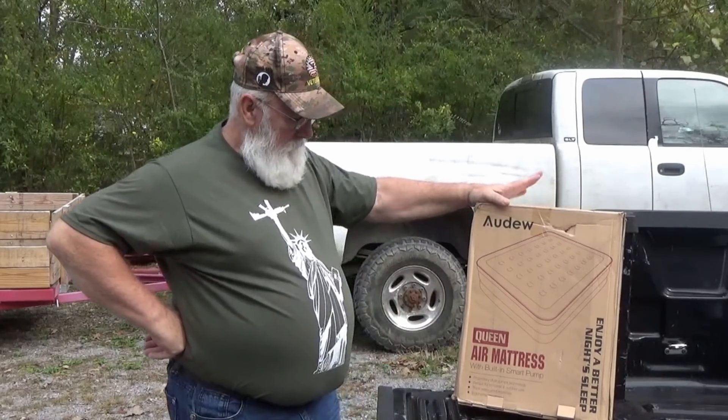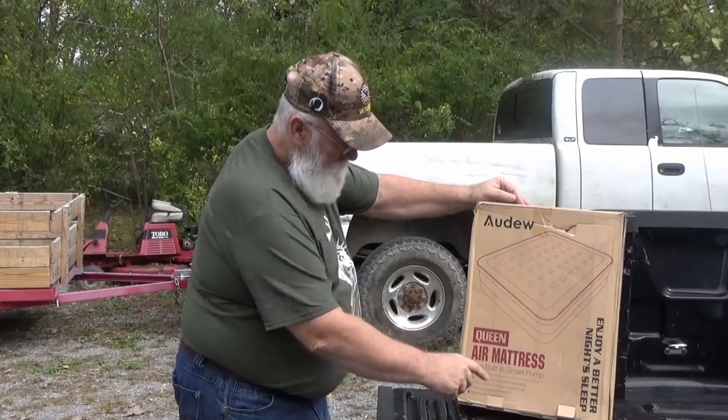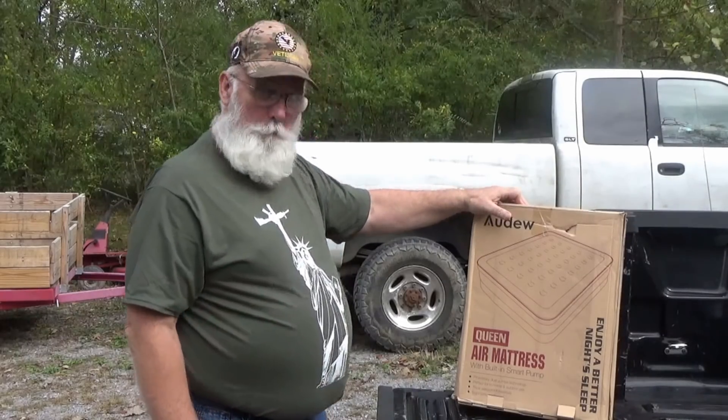Hey folks, how y'all doing? It's Paw Paw again, and the good people at Adoo have done sent something else for me to show y'all. It's so nice of them. This is a queen-size air mattress and it says it has a built-in smart pump — I'll tell you what that is, it's just a proprietary dual pump technology.